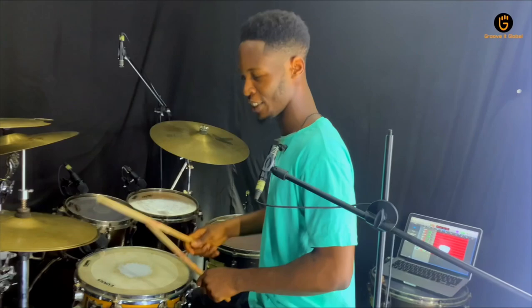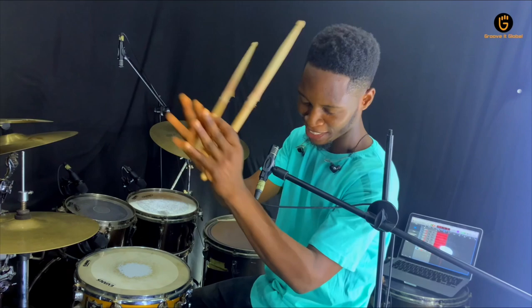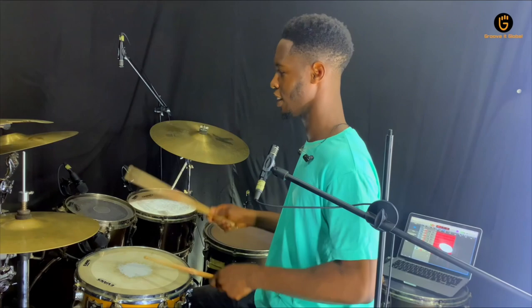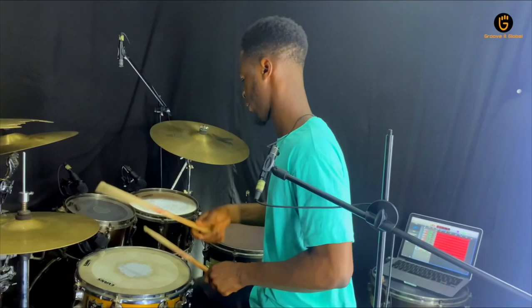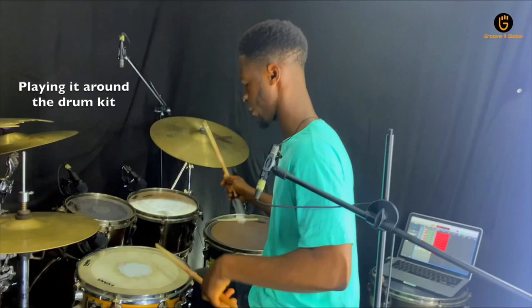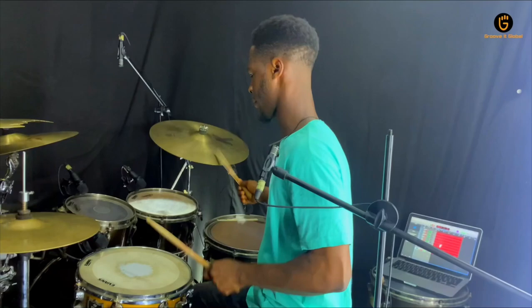Do you get that? That's so simple, right? I know you get that already. So, clap for yourself. So, let's try to play them on our own. Let's see how fancy these guys are playing. Let's go. Thank you.